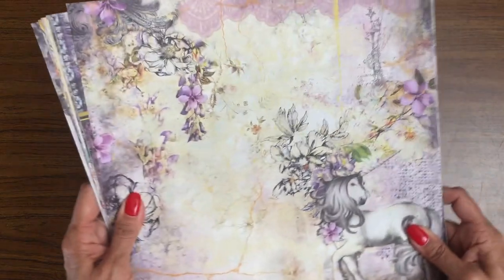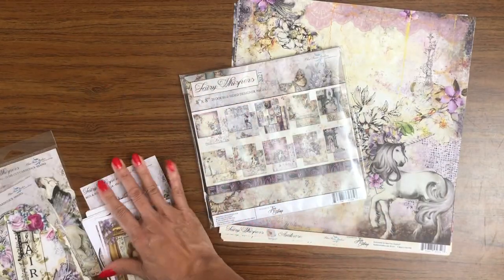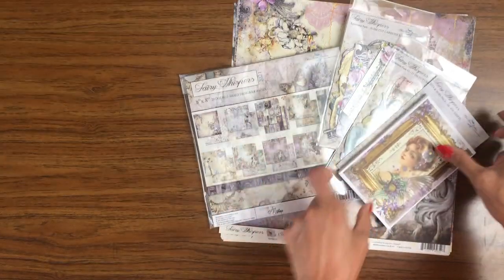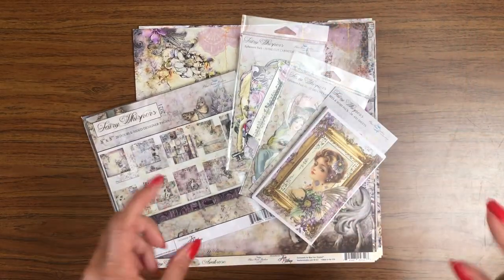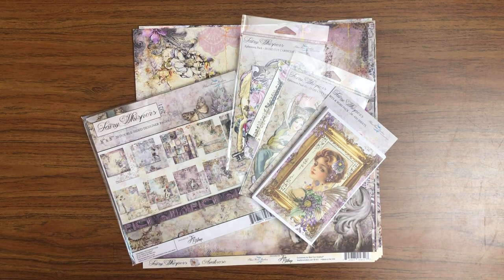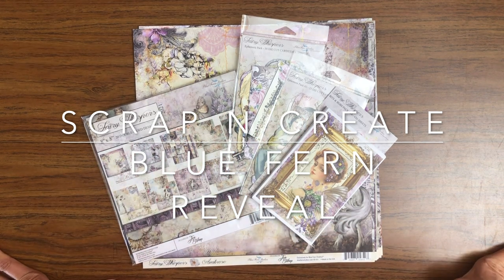That is Blue Fern's latest collection here at Scrap and Create. Please take a moment to like, share, and subscribe — we really appreciate it when you like the video, as it helps us move up in the rankings and makes us more visible to other folks who like scrapbooking. These are available and listed in our shop right now. If you go down to the description you'll find a link to the Blue Fern page. Thanks everybody for tuning in and sharing your time with us at Scrap and Create — this is Daphne, see you soon!